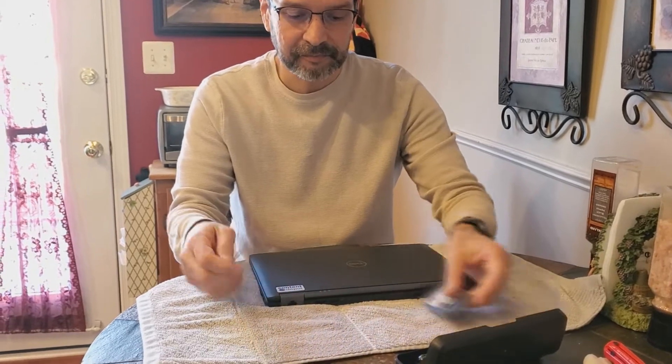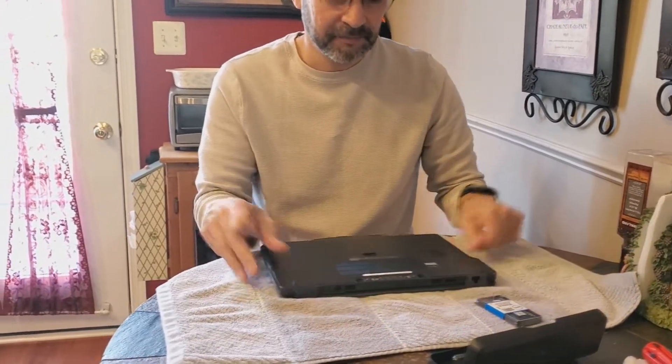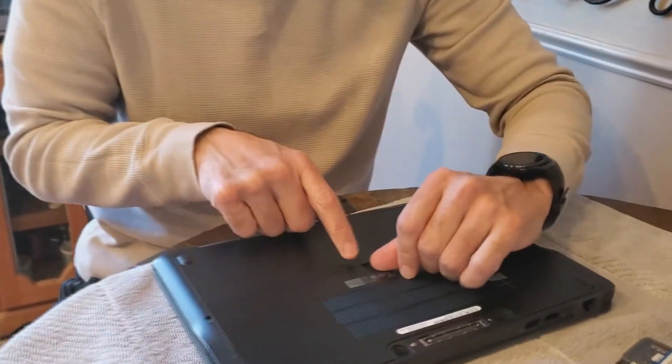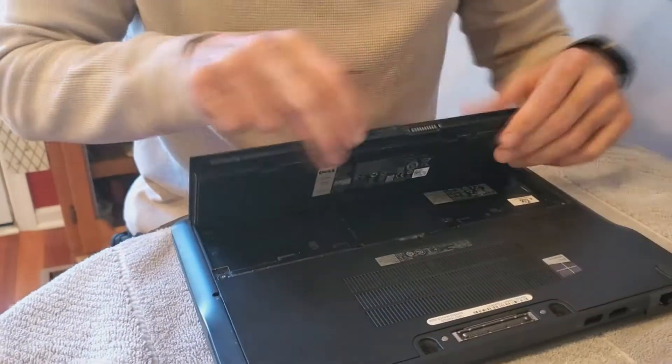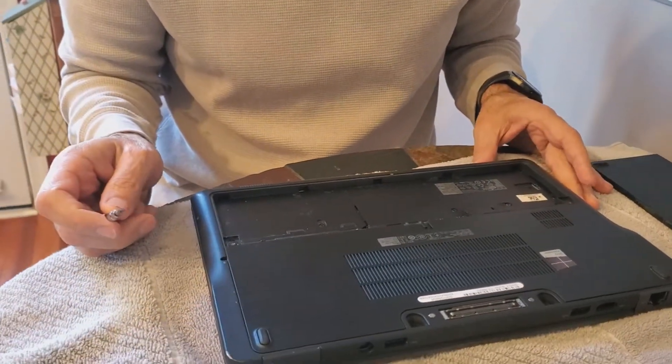Basically, take your laptop, make sure it's turned off, you're gonna flip it over. You're gonna remove the battery just by pushing this off to the right, taking off the battery. And then you're gonna have two screws that you're gonna have to remove.